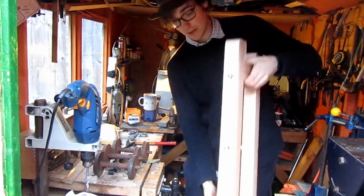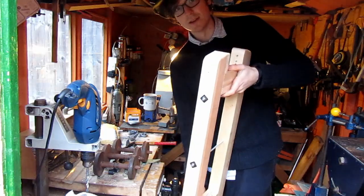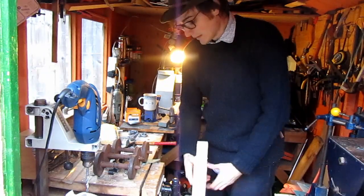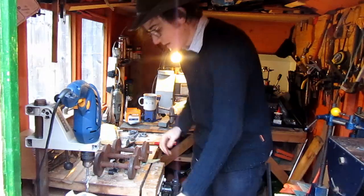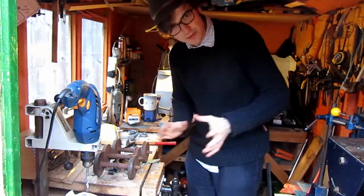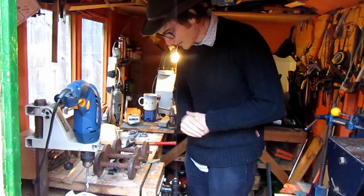Having put the two chassis together, it's now time to look at the running gear. I've got my bench here — I've already mocked up one of the wagons, but we'll look at the second one together.